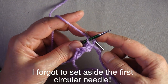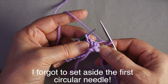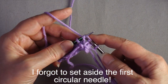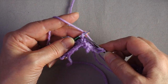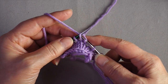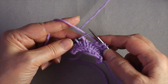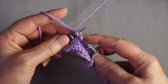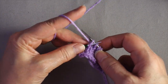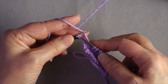Knit through the back of each of these stitches. You can see how each stitch is sitting on the needle with the leading leg toward the tip — always push against the leading leg. If you were going to graft these stitches instead of knitting or binding them off, you might want to reseat them on the needle, because grafting while dealing with the different orientation is not ideal.